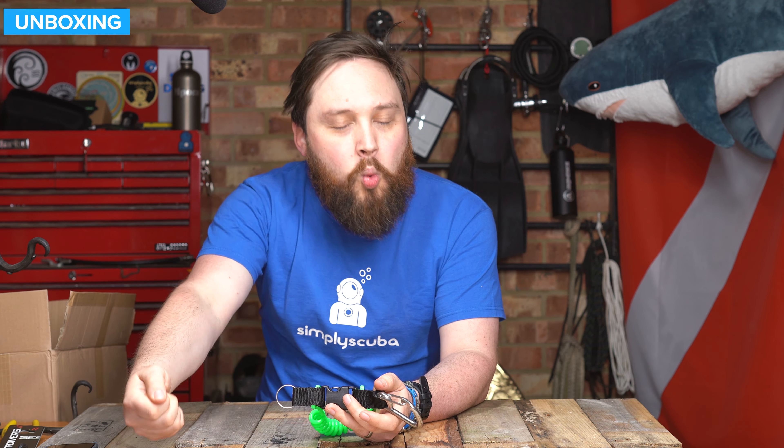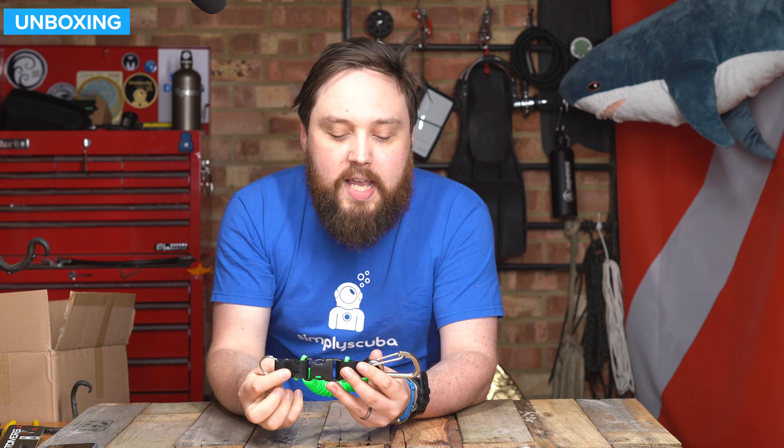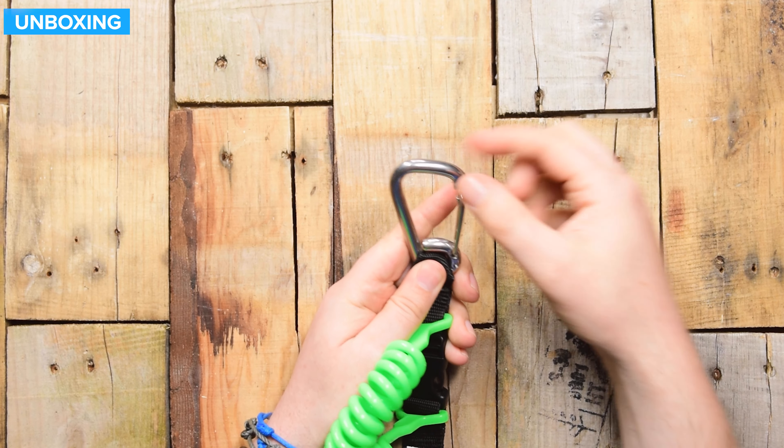This is designed for attaching your torch or your camera — your valuable piece of equipment — so you can clip it off onto yourself. It stays nice and close to your body when you're swimming around, but it's still attached when you're pulling it away to use it.